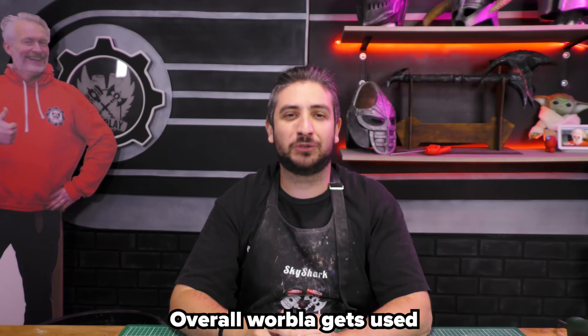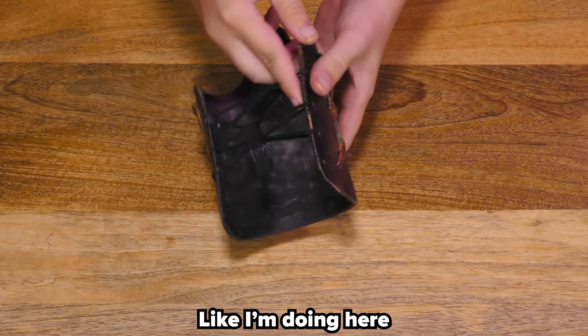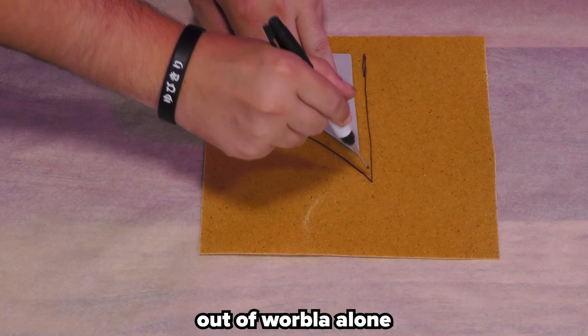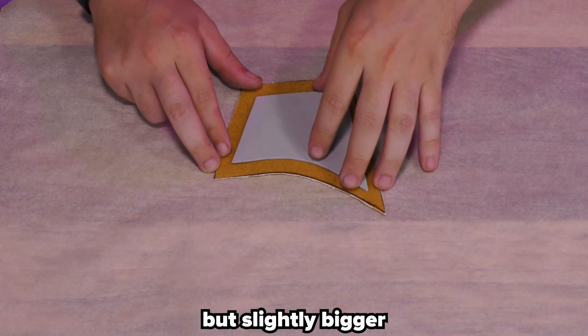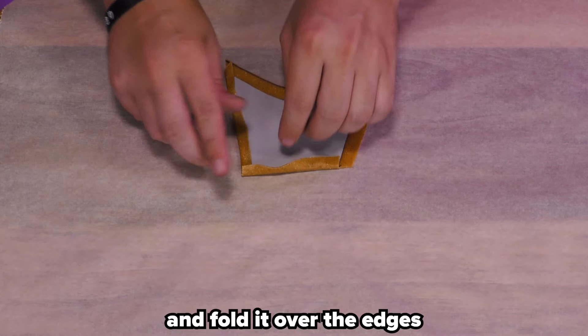Overall, Worbla gets used in three ways. One: to cover your foam, like I'm doing here with this 2mm foam. You cannot make props and armor out of Worbla alone — you have to wrap it around something. The best material is foam. Just repeat your foam pattern but slightly bigger, cut off the excess corners, heat it up, and fold it over the edges.